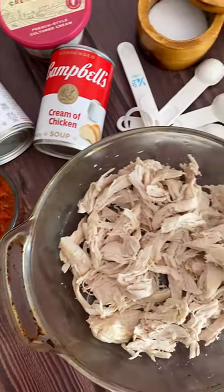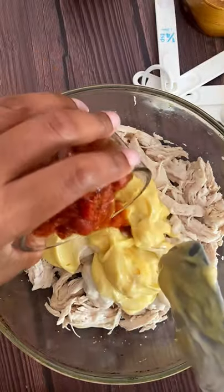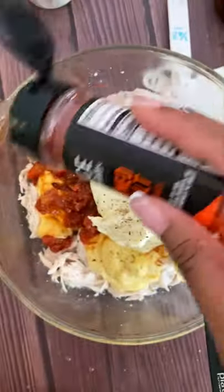To your rotisserie chicken that's already shredded, you're gonna add in your cream of mushroom soup and your cream of chicken soup. Then you're gonna go in with some Rotel tomatoes and crème fraîche. Yes, crème fraîche — you need it, trust me, buy it.